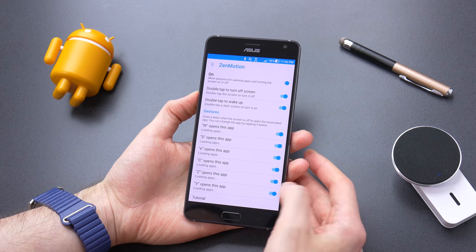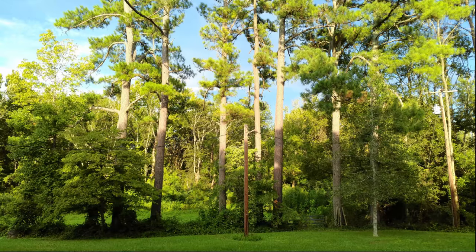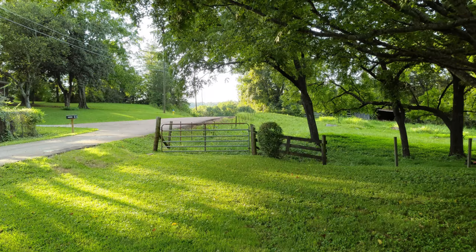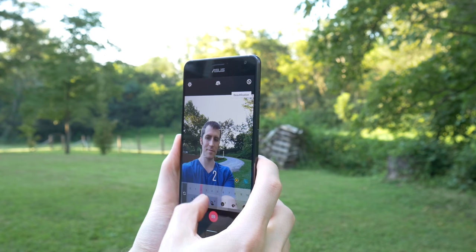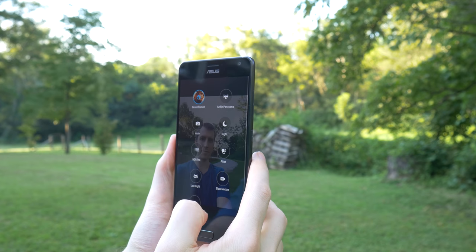The 23-megapixel camera on the back uses an F2.0 aperture with 4-axis optical image stabilization. When in decent light, the photos looked good with a fairly balanced exposure and good color saturation. In low light, the images weren't quite as nice due to cramming 23 megapixels onto a small sensor. Overall, the photos were acceptable. There is also an 8-megapixel camera on the front featuring extensive beauty mode controls for all of your selfies.